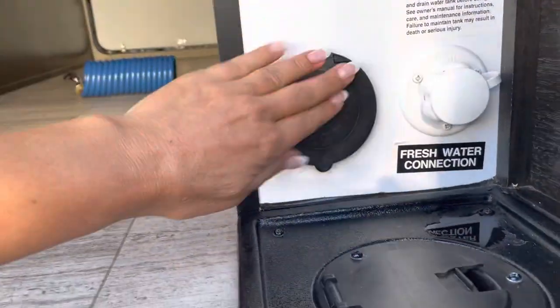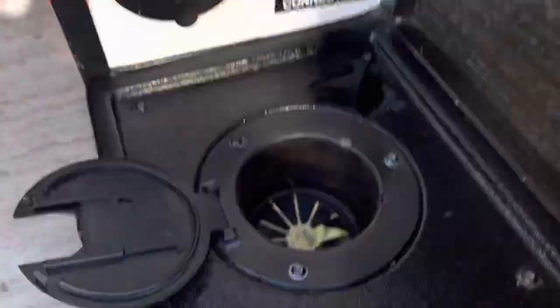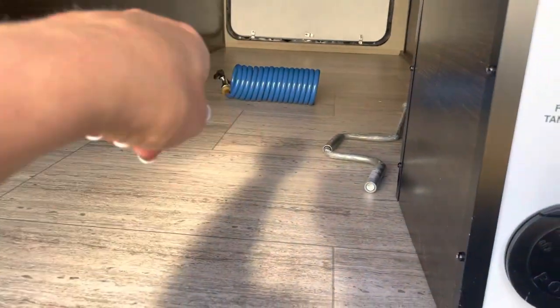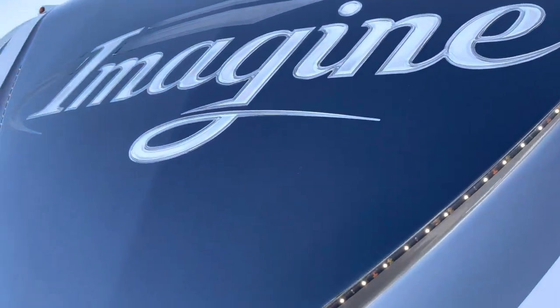There's your water hose connection. We've got more plugins here so you can run anything. We've got lights on both sides, dock lights — you turn those on and your lights all light up. There are also magnetic clips, a Grand Design feature.